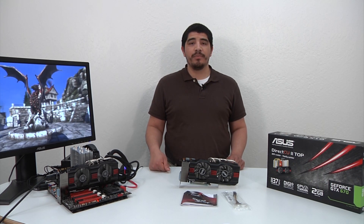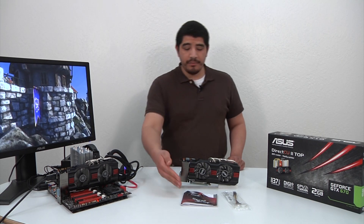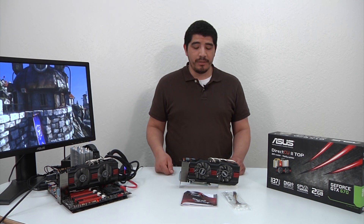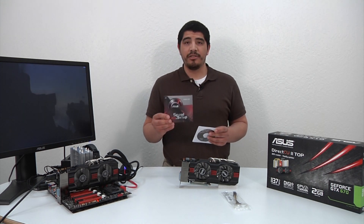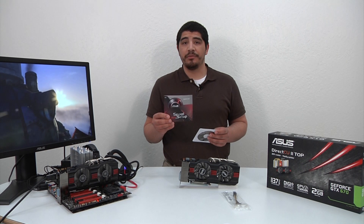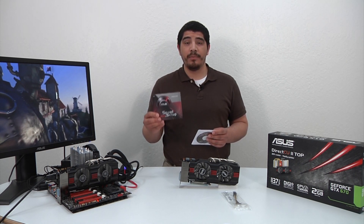Let's jump into the first portion we normally talk about, which is the accessories. You can see right here we've got the accessories included with the unit — pretty straightforward, just a couple of light items. We've got the speed setup guide, which is a quick setup detailing how to install the card onto the motherboard as well as the quick connection options available in terms of the display outputs.